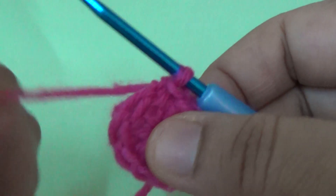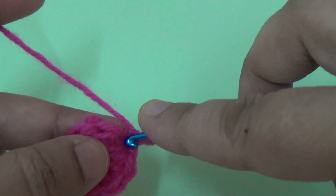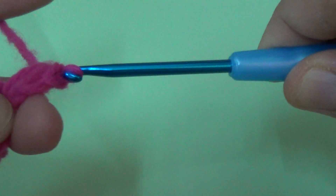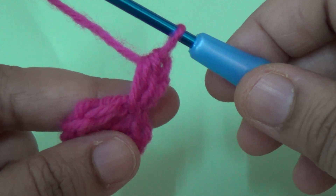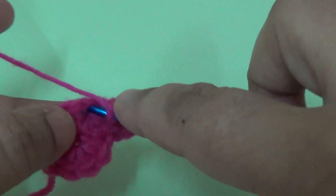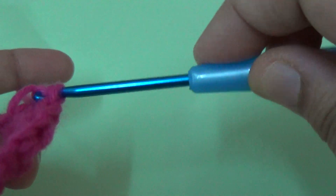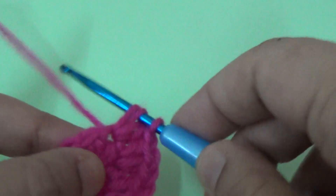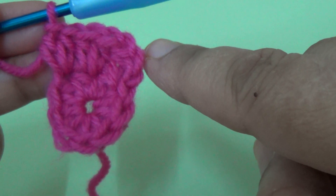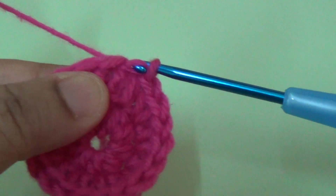For the second round, make two chains counting as the first half DC, and go to the same stitch - this is the beginning stitch of the second round. Make two half DCs in the same stitch, then go to the second stitch and make two half DCs. You make two half DCs in every single stitch and repeat it in this round. When you have completed the second round, join it with a slip stitch.